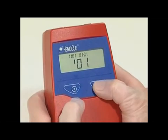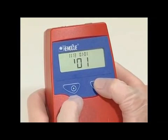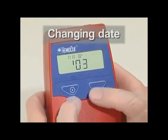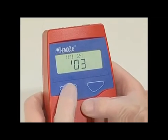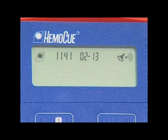Use the right button to change the hours, minutes, year, month, and day. To change a flashing figure, hold the left button down for quick advancement, or advance slowly by quickly pressing and releasing the right button. When all the settings are completed, hold the right button down for approximately five seconds and the analyzer will then automatically return to the measuring position.